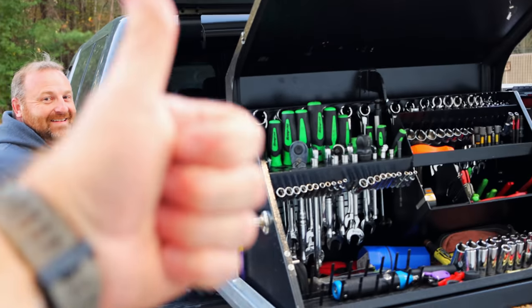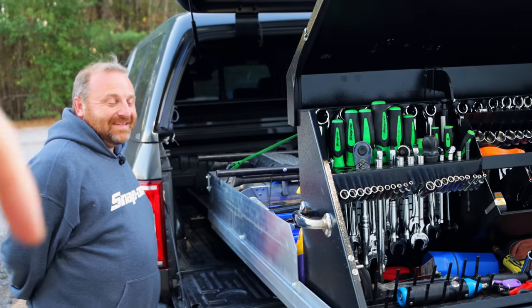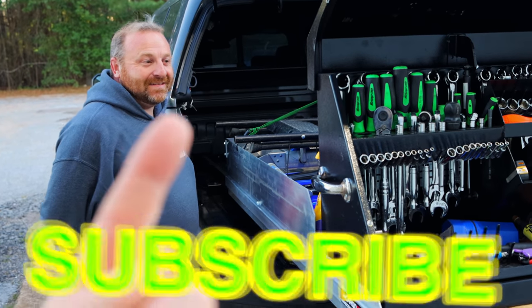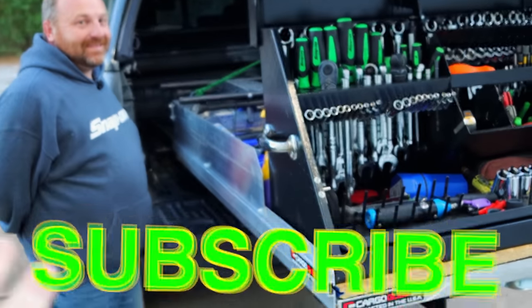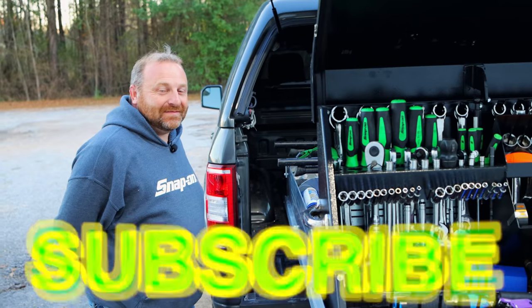Like always, thanks for watching. If you liked the video, hit that thumbs up. Cool tools and merchandise over here, cool tools and discount codes over here. If you're not subscribed, it's really easy — it's a two-step process: take your finger and press the button, that's it, you're in. All right guys, y'all have a great week and we will catch y'all next time. See ya.